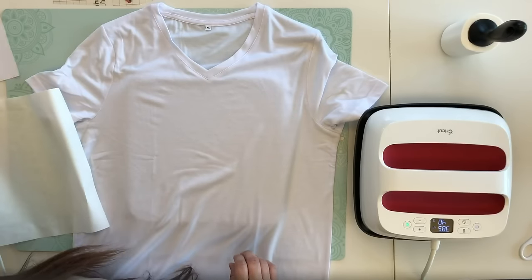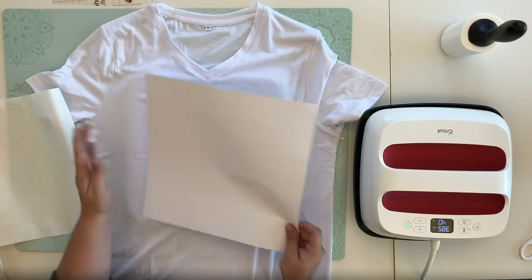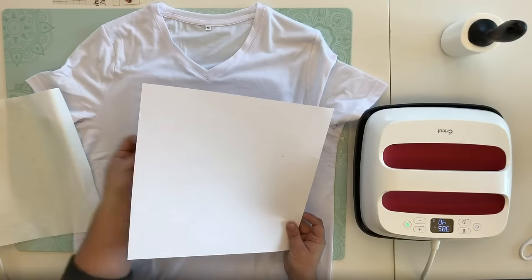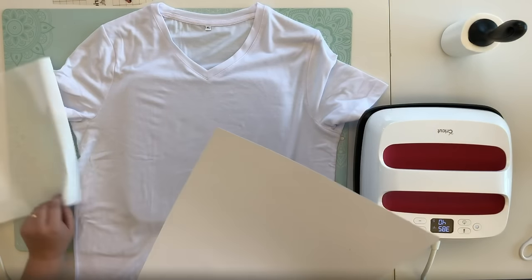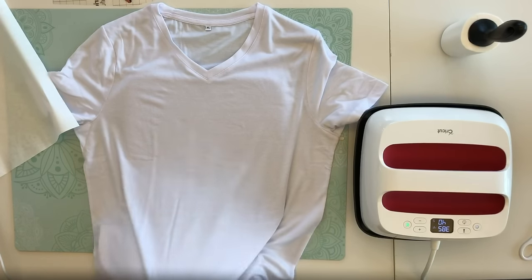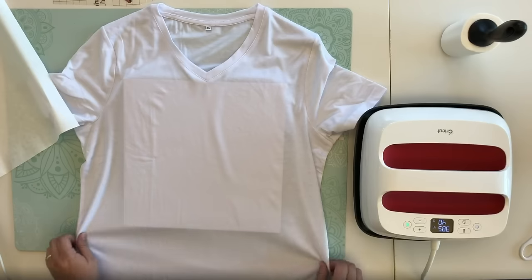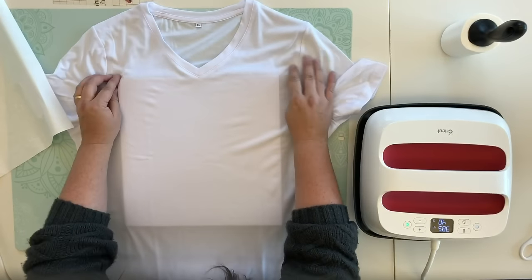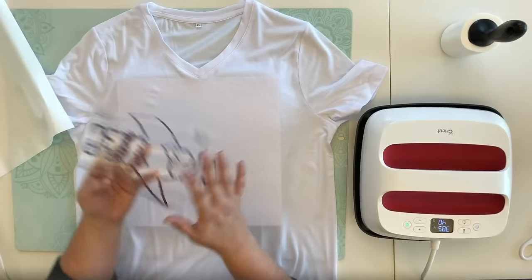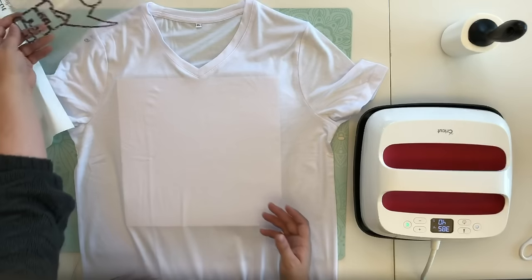Our next step is to add our cardstock underneath. The main purpose of the cardstock is to protect your mat and the back side of your shirt from any infusible ink that might come through the material. Infusible ink infuses into the material — it does not sit on top of it. So if we were to not put the cardstock there, the infusible ink from our transfer sheet could transfer all the way through to the back of the shirt, and that is definitely not what you want. So we're going to slide this inside the shirt.